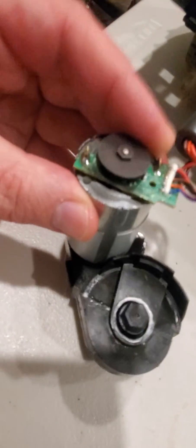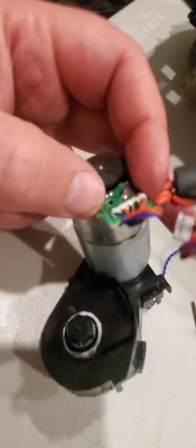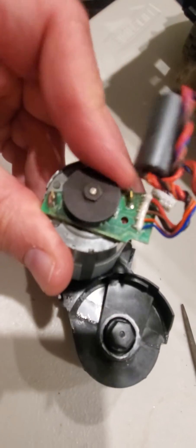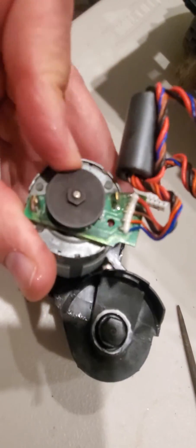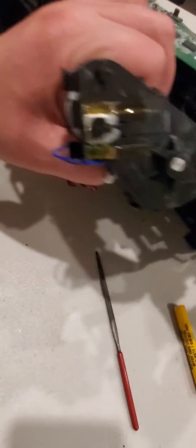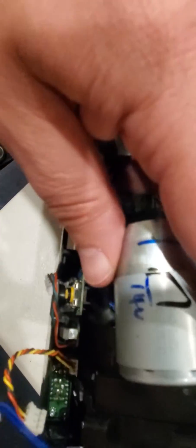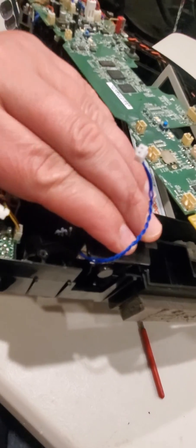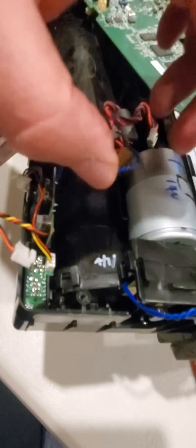Now it operates pretty much freely. I would say it spins — yep, it's actually pretty good. To keep this thing in, you simply press it back in just like that. That's it, it's in place — impossible to get off.